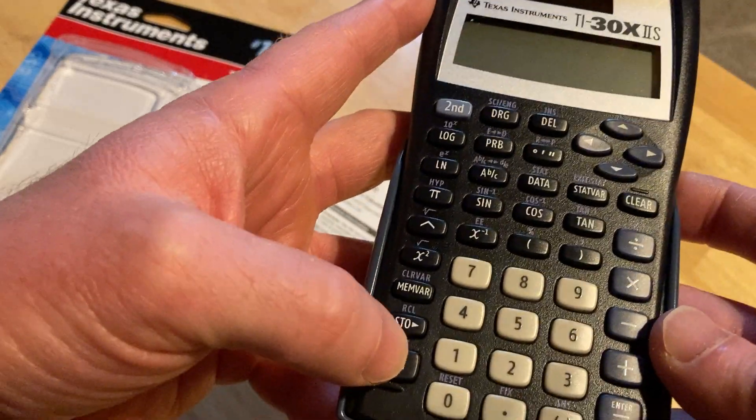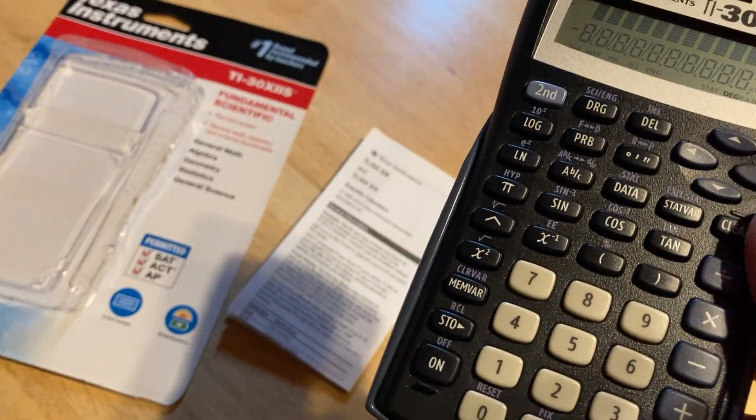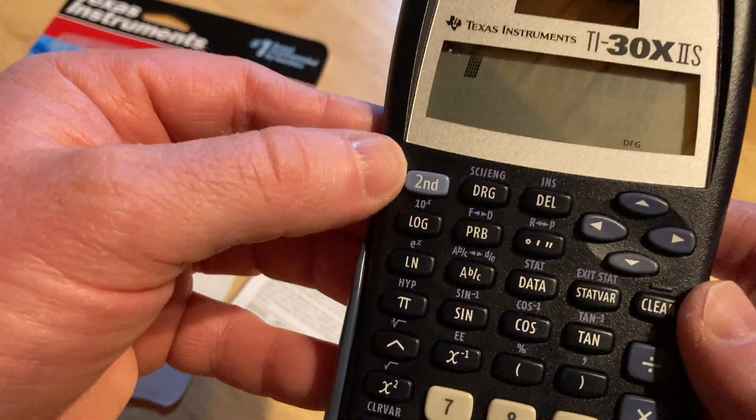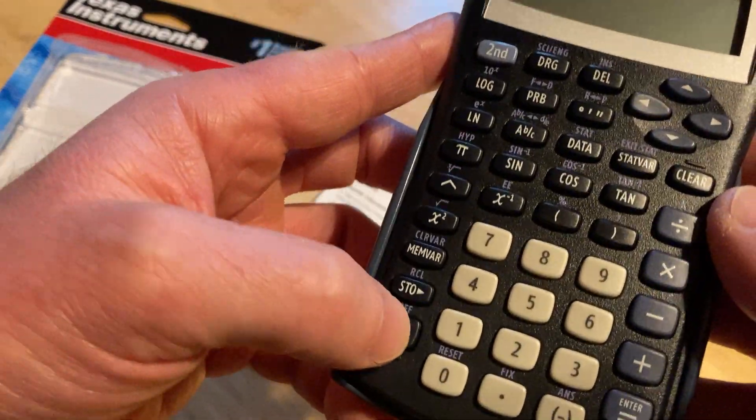To turn it on, press the on button. To turn it off, off is printed in a different color so you have to press the second key first — second, then off. And then on to turn it back on.